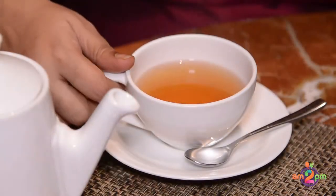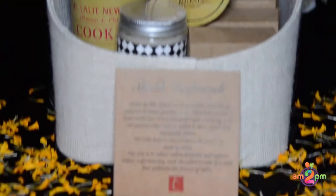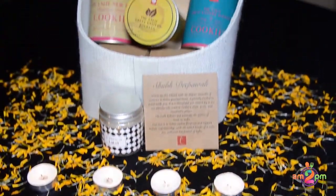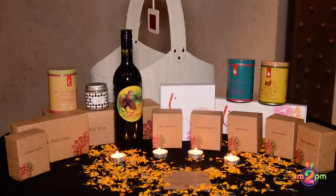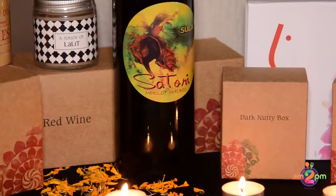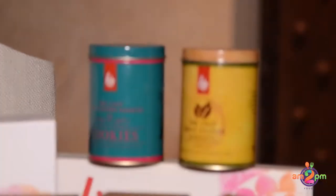After two minutes, this is the exotic Jasmine with Flowers tea that we have. Let's have a sip. Here it is. Thank you.